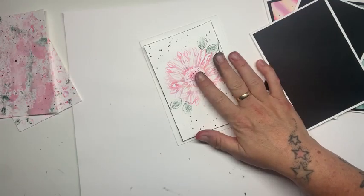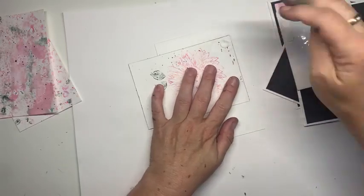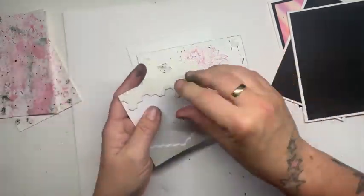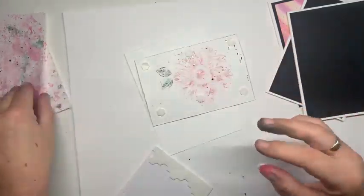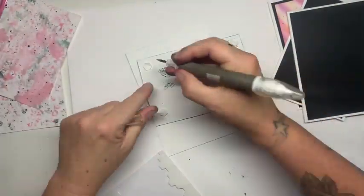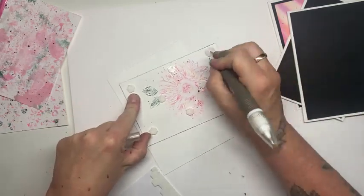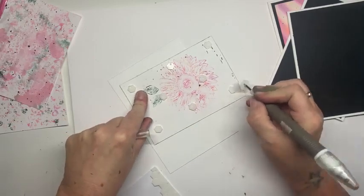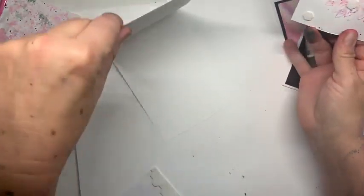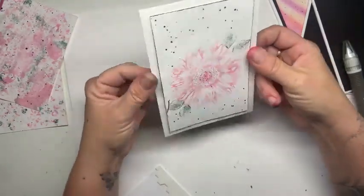I'm going to pop this up with dimensionals - these are my favorites. The thing is, by the time you layer your card up, add a sentiment, and add little bits of embellishments, it can end up looking completely different from that first kind of 'oh what is this' outcome. I need my take-your-pick tool - quick and easy way, stab and drag the backings off like so. These get everywhere, so I like doing this and then you could just put them all in the little bucket. Make sure your card's the right way - I'm just going to pop that on here. Look at that!